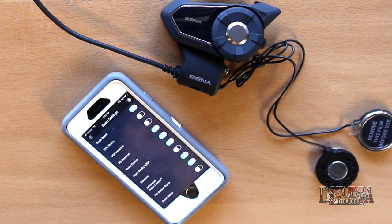I hope this video gives you an idea of the features and functions of the new Sena 30k. In the next video we're going to take it out on the road to see how it does as far as sound quality and range. Thank you very much for watching — if you enjoyed this video consider subscribing. If you have any questions or comments put them in the section down below and I'll do my very best to answer them. Until next time, ride safe.